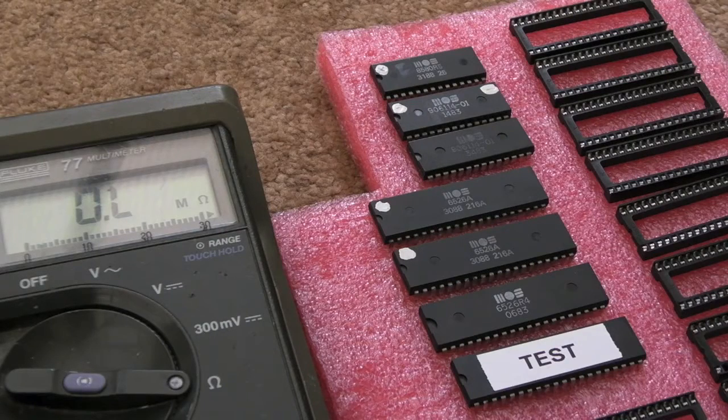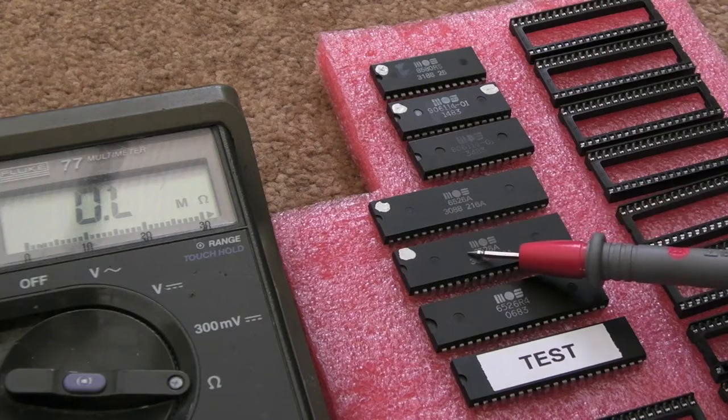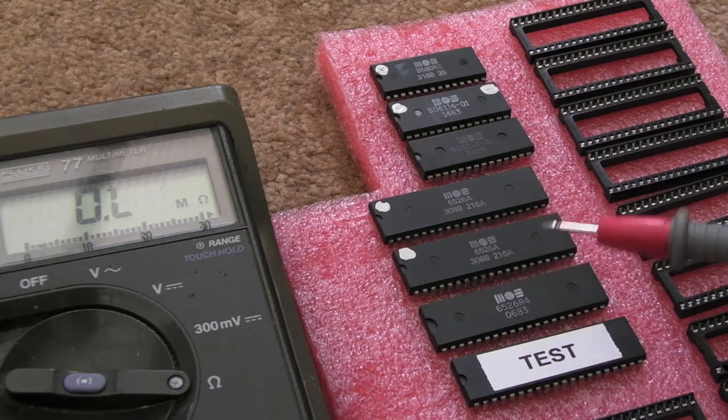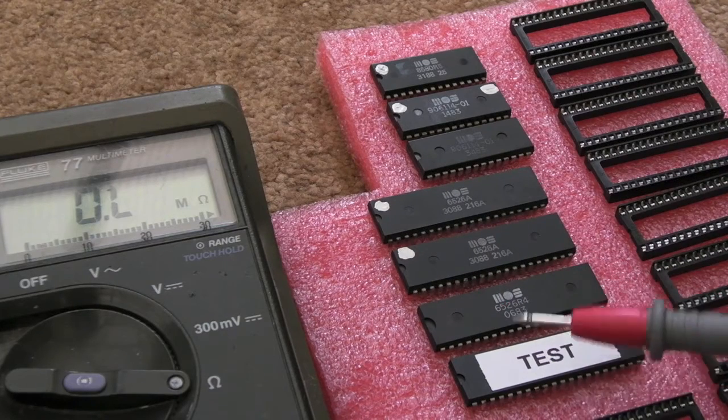Hi, it's SketchUpUK here again. A short video just looking at some of the faults of some of these Commodore 64 CIA chips. I had a couple here with the white dots on that were in my spares collection. Neither of those were working — both give a black screen. This one is a functioning one, the third one, this one with 'test' stuck on it.